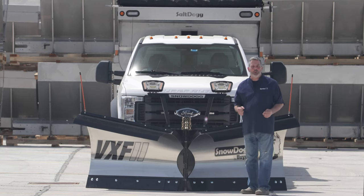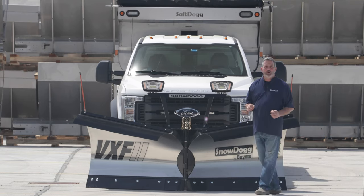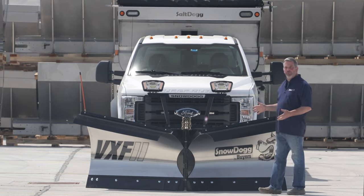Hi, my name is Jim Bala. I'm the Snow Dog Tech here at Byers Products. Today's video: basic operations of a v-plow.